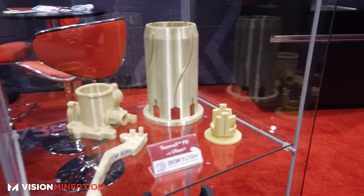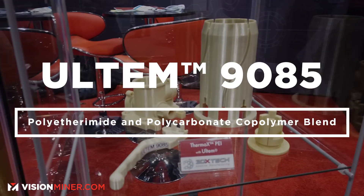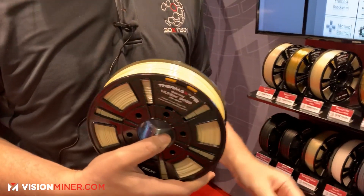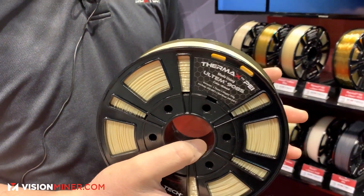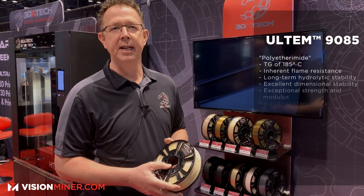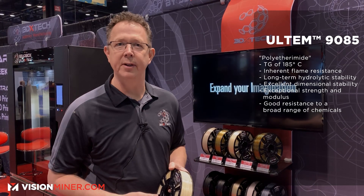Some customers, although they like Ultem, prefer the Ultem 9085. The 9085 — we buy the Ultem resin from SABIC, who is the only company in the world that makes Ultem resin, and we extrude the filament. The 9085 is a modified version of Ultem that prints at a lower temperature. It's got a lower Tg of about 185°C, so it's a little more ductile and a little friendlier to print. For most applications it can still meet almost every need you'd want.